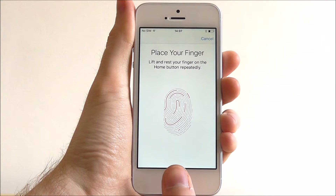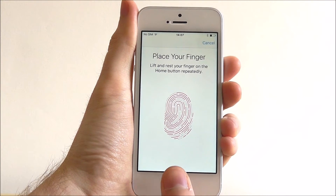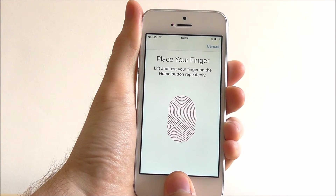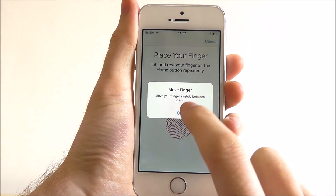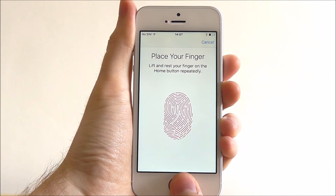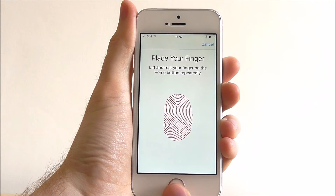Now follow the instructions and completely lift and rest the thumb. This will help your thumbprint be more accurate when you need to use it. Now we need to move our finger into different areas of the home button, so when you're holding it at a different angle you'll be able to unlock easier.